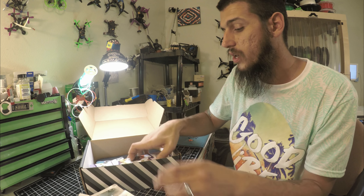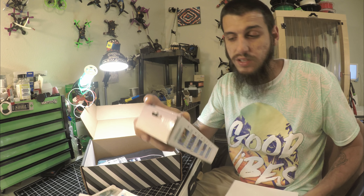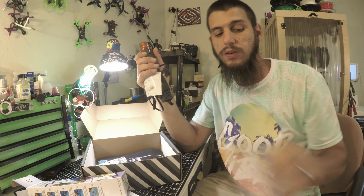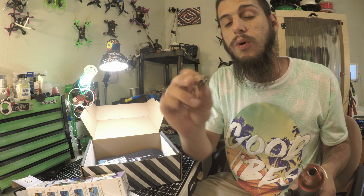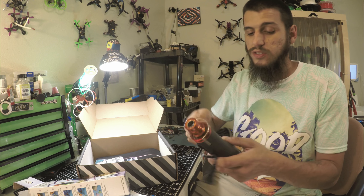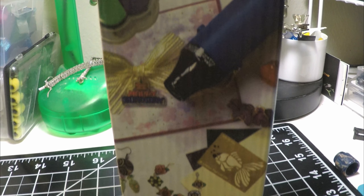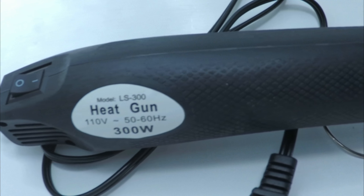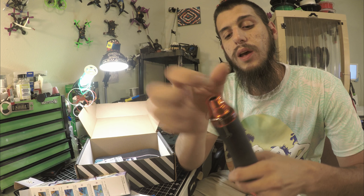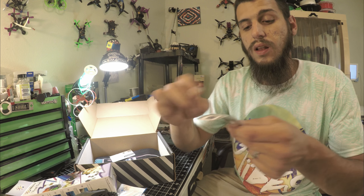Next is this heat tool, which is pretty awesome — I've been meaning to get one of these. On the HDLRC boards there's a little tab that likes to come off; it has little pins and they're all pinned down on the bottom, and it's just a bust. With this tool I'll be able to get in there and pretty much reflow the solder on those little connections. They make other ones where the nozzle tip is smaller and more direct, but this one looks pretty good.